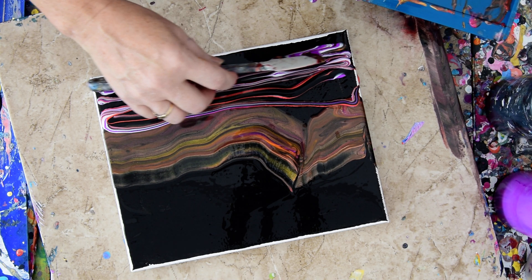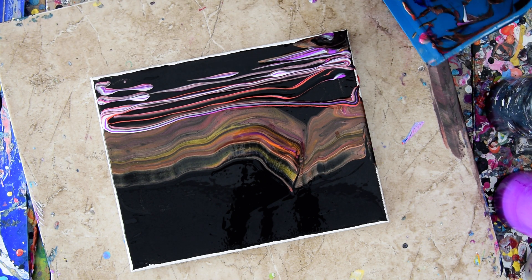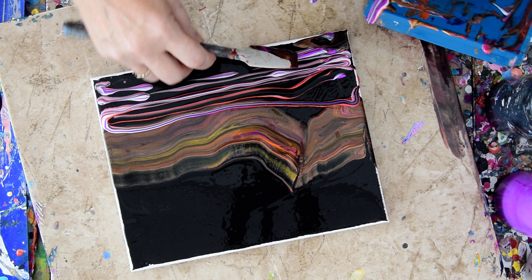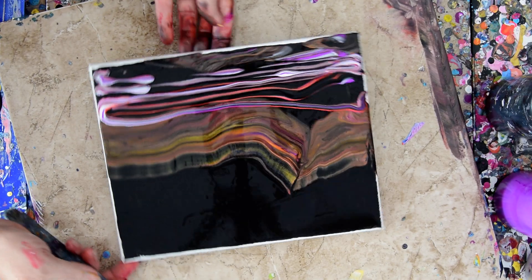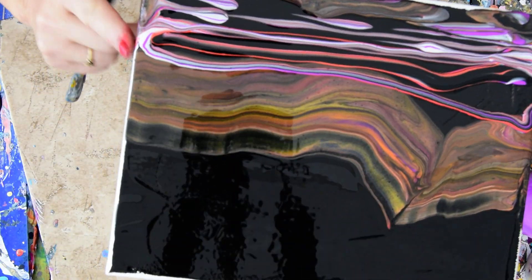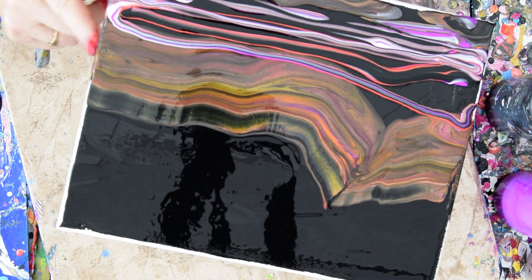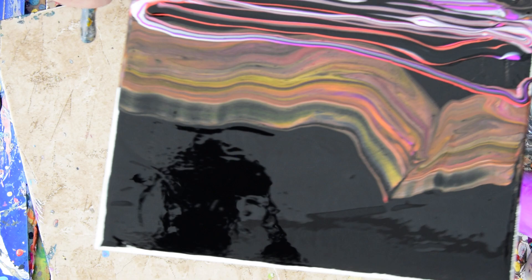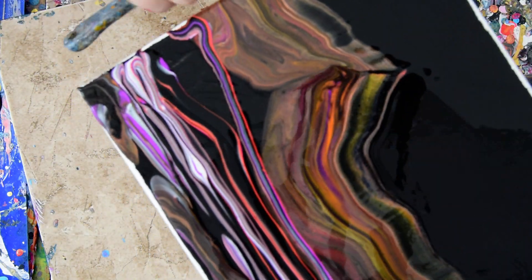And just ribbon pour it back and forth. Scrape out whatever's left. And that's going in the bucket. Just one last little scoop full — I had to have it, didn't I? I'm going to wipe that right over on the end. I've got that same bronzy color. I didn't use any bronze, but I used quite a bit of gold, and orange, and red. So those are all my leftover colors.